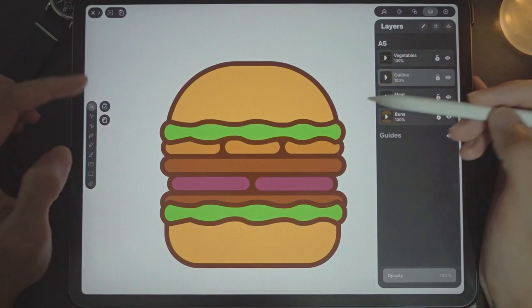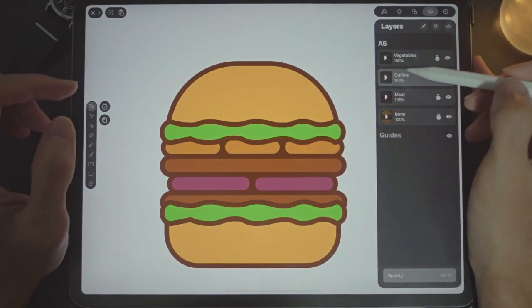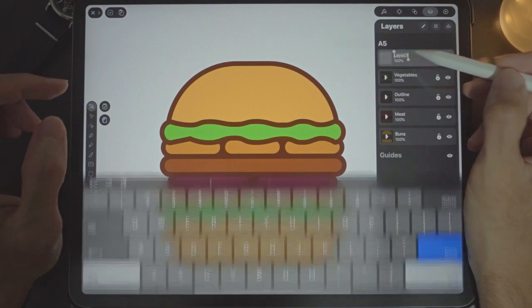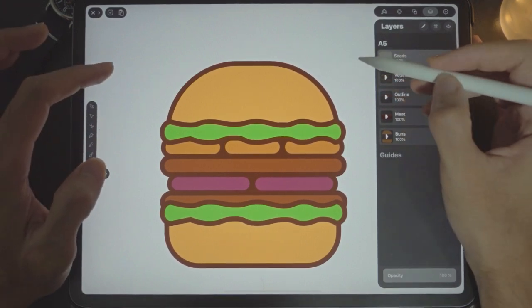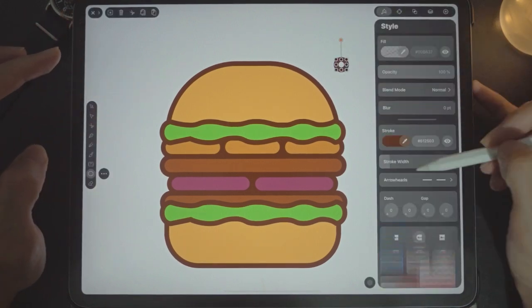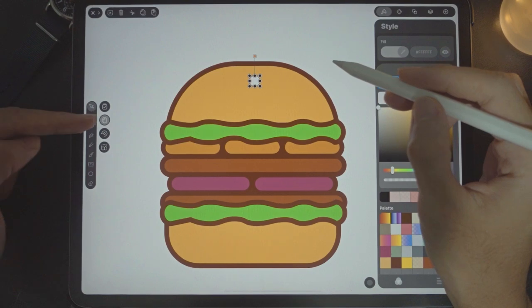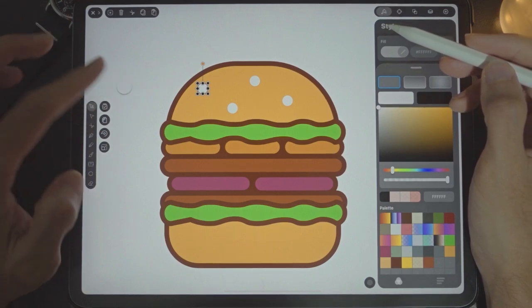Next we need some sesame seeds on the bun. Have them on another layer called 'seeds'. Select the circle tool — no stroke, just a white fill. Draw a circle and drag it over the bun. Turn on duplicate and drag over, and over, and maybe over there. Done.